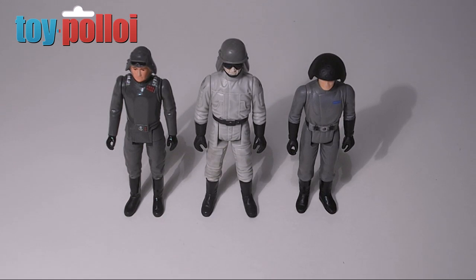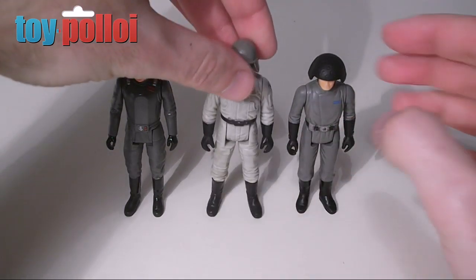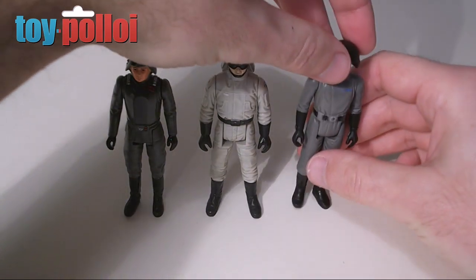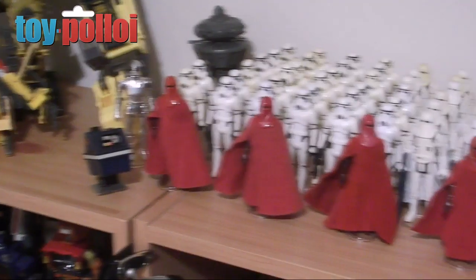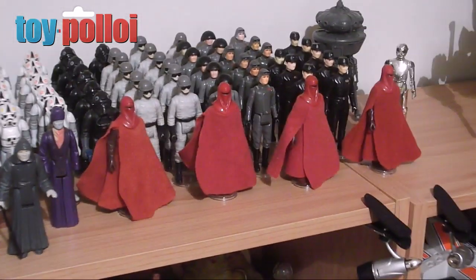It's best to allow the paint to dry for 10 or 15 minutes — there's nothing worse than picking up a figure that's not quite dry and getting black paint all over it. As you can see, these figures are now fully dry and the end result looks pretty good. All the chips and marks have gone, especially on this Death Squad Commander — his blacks are looking almost as good as new. These are now ready to add back into my Imperial Army. Keep checking back on my channel and I'll show you more useful ways for fixing and repairing old vintage toys. Thanks for watching.